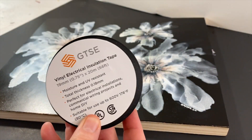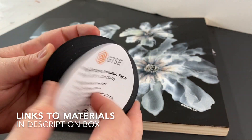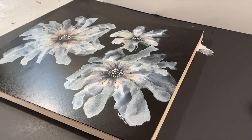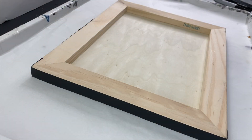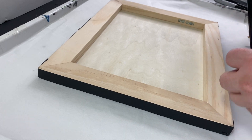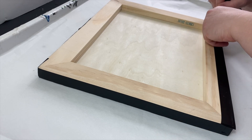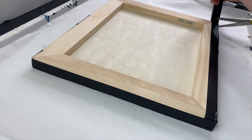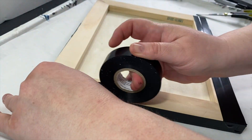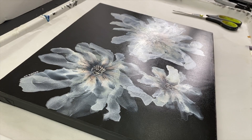Now this electrical tape is awesome — it's the cheapest. You can find the link in the description box. Basically you just put that tape right next to the edge on the sides and back, completely covering the edges. So the drips from the resin go on the tape and don't go under the tape. It worked awesome for the cradled wood panel, and I'm going to try it on a canvas too.